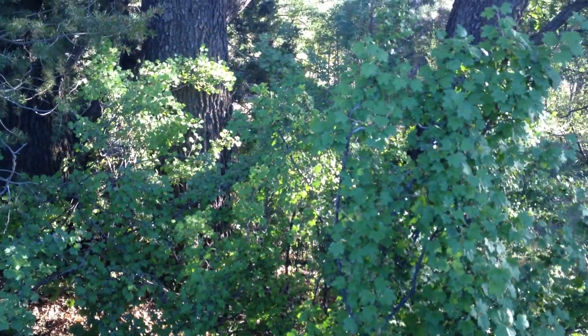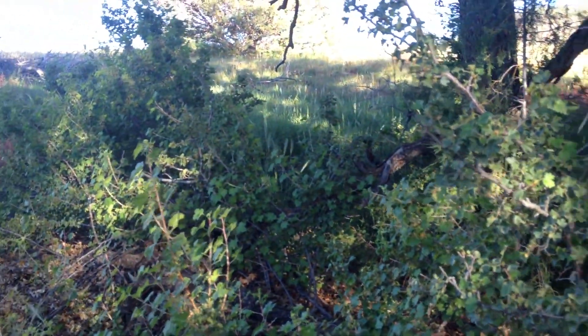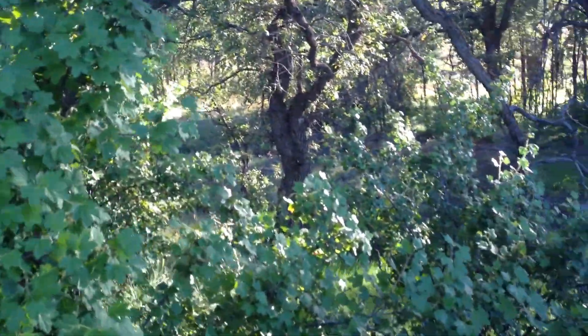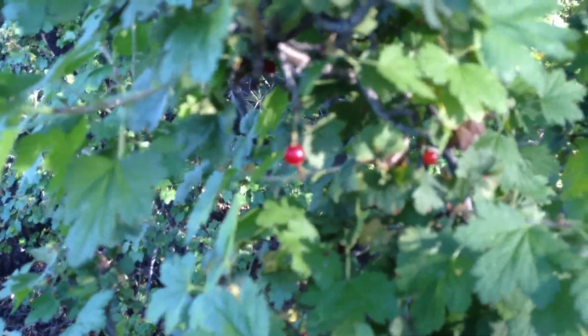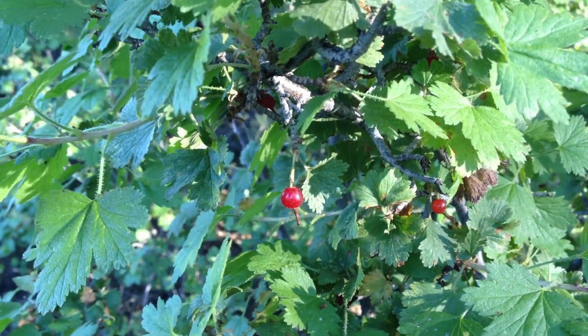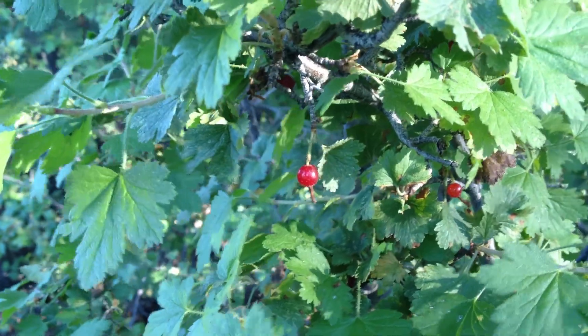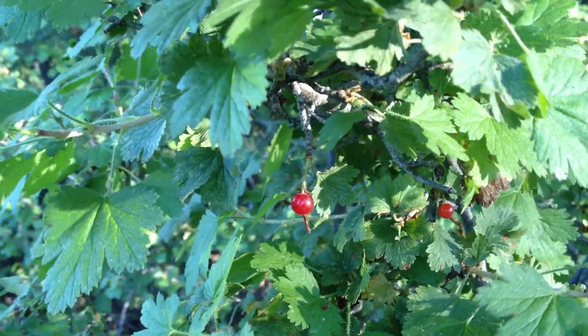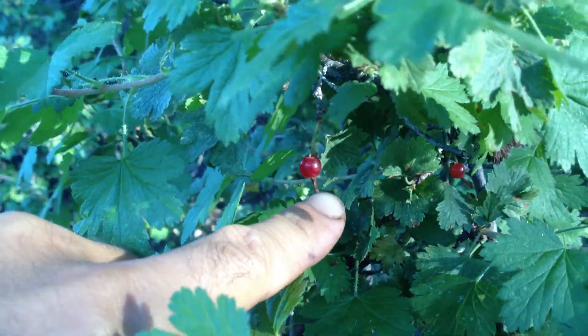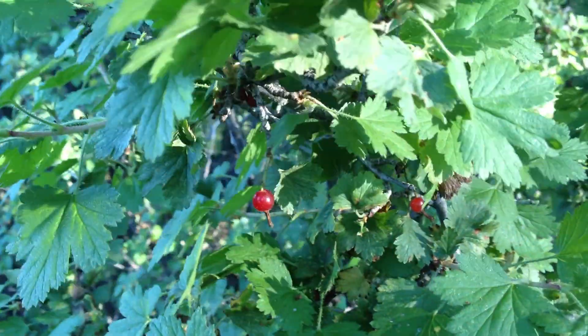Dry, crisp, cool air of the early fall season. These shrubs are full of fruit. Let me see if we can get close enough with the camera to see some of them clearly. Sometimes they'll be in pairs. You can notice the style from the flower, which is now turned brown, here at the tip of the fruit. That helps identify the species, Ribes cereum.